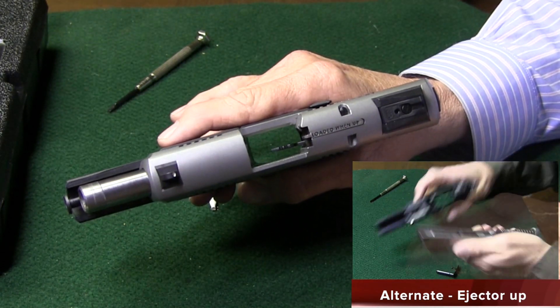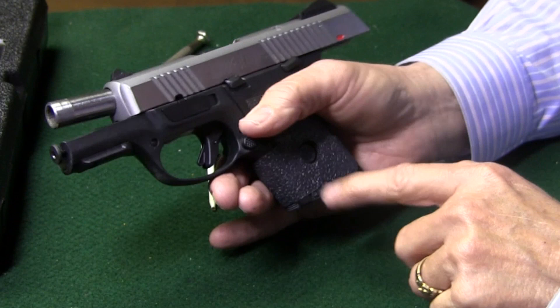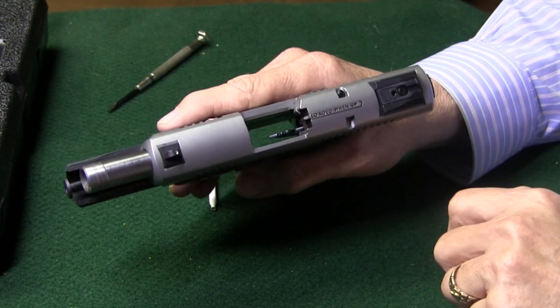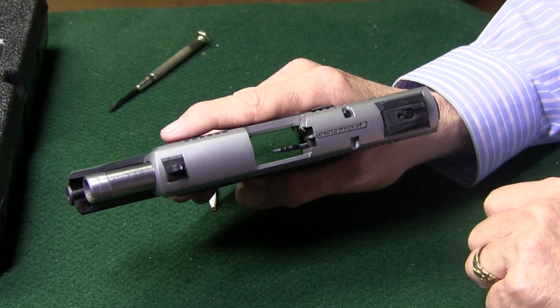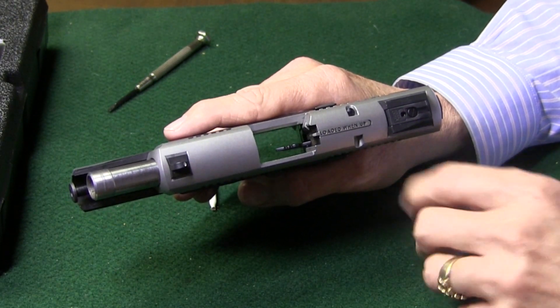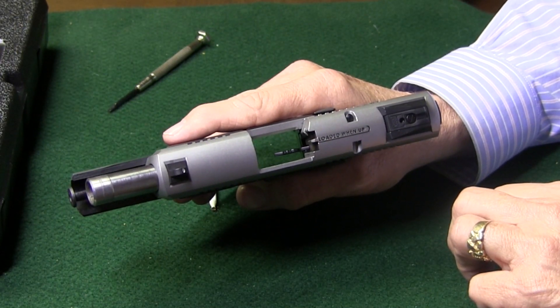That's the preference that Ruger has. If you pull the trigger with the magazine out, Ruger states that it'll gradually wear out the firing pin and/or the magazine disconnect. So the preference is to field strip it by pushing the ejector down.